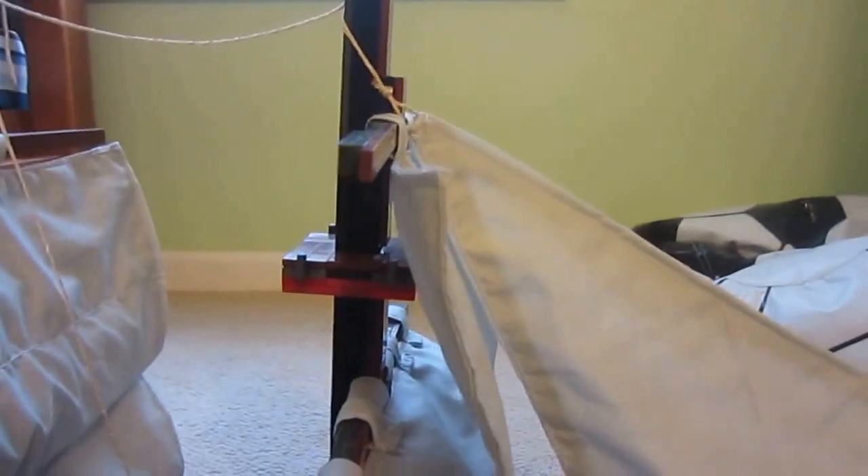Also on the main mast we have one crow's nest and two sails. My dad actually sewed these sails on his sewing machine, so these are not Lego sails, just in case you were wondering.